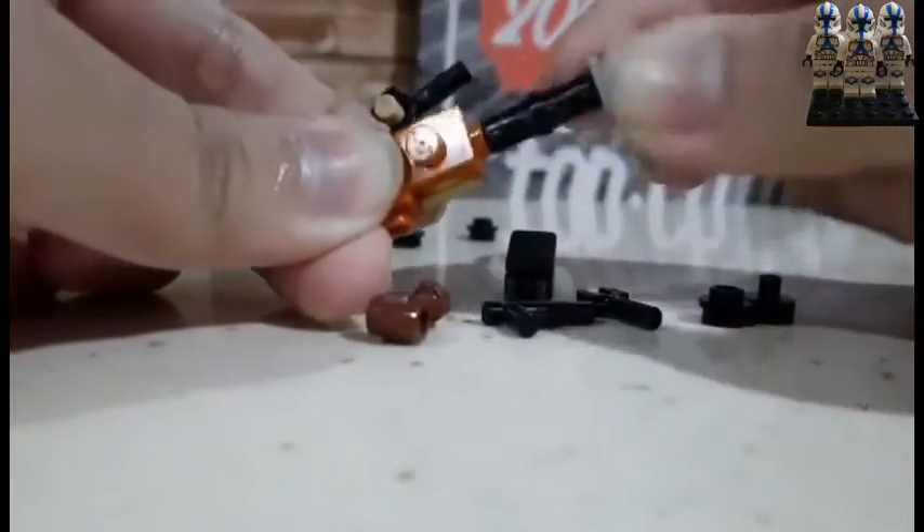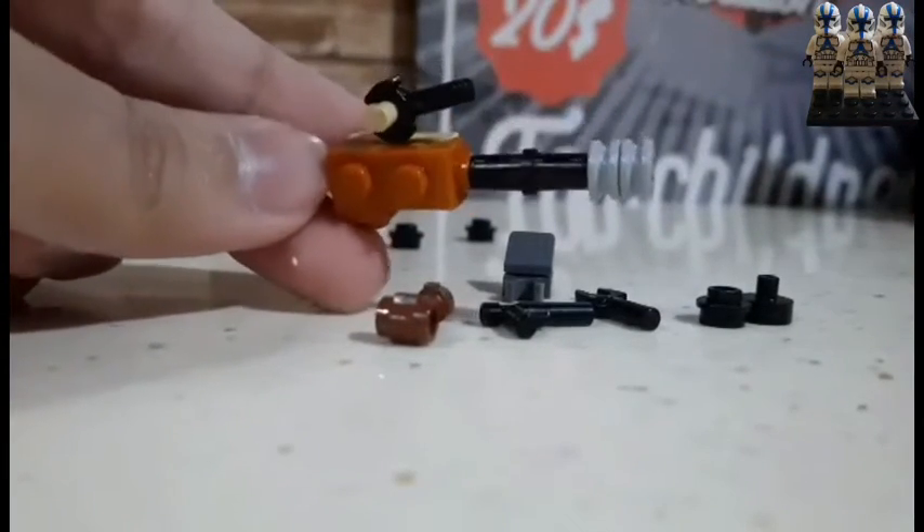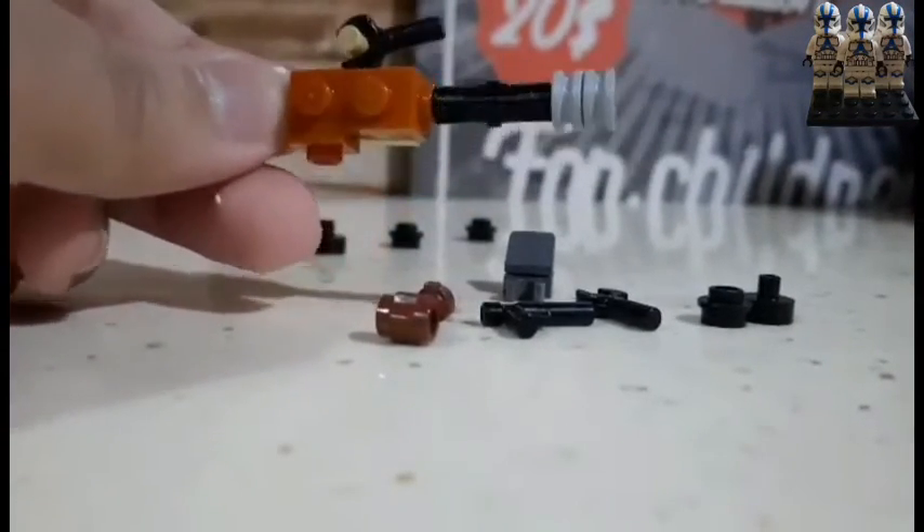I'm gonna need these two axle pieces. That is Mando's minigun — we'll review it later.